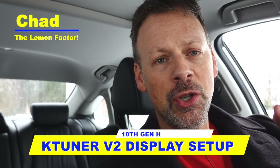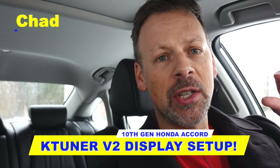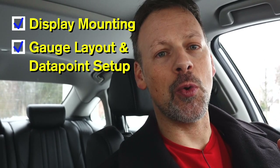Welcome back to The Lemon Factor. I'm Chad, and today we are going to mount our K-Tuner version 2, the 5-inch touch display, in our project car, the 2019 Honda Accord 2.0 Touring.